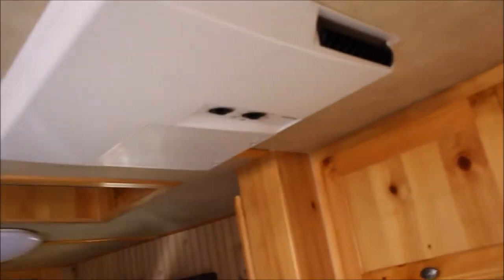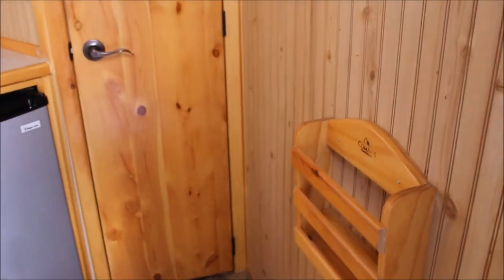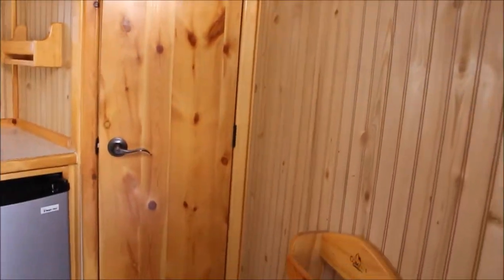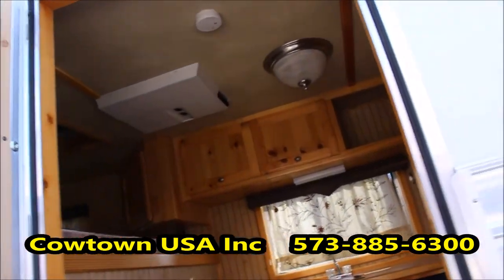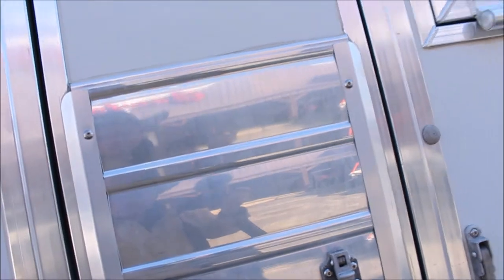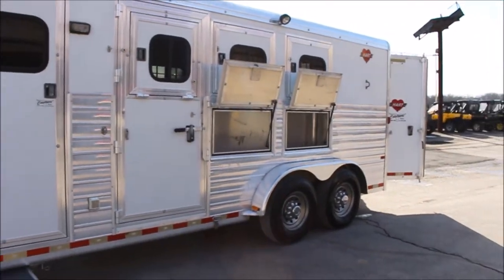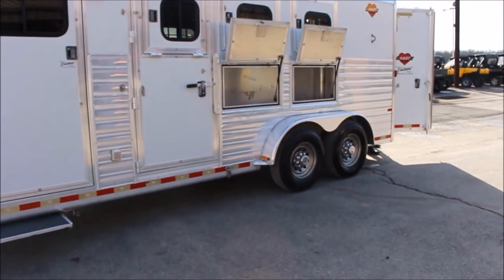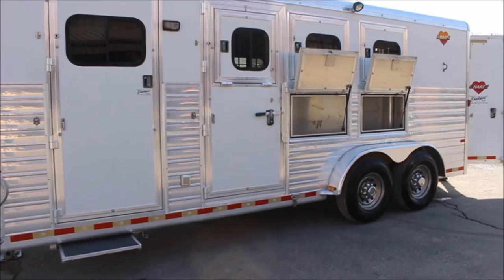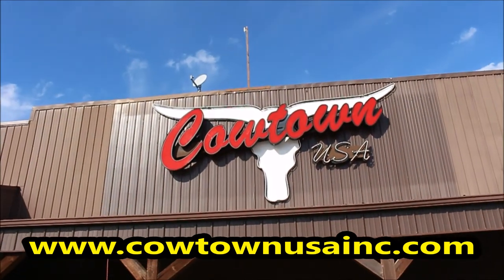Give us a call at Cowtown USA in Cuba, Missouri. 573-885-6300. This is a trailer that's going to go pretty quick. This is what people are looking for — they don't want to give $35,000 to $40,000, so we've got some huge savings on this. A nice, clean, used 2006 Hart trailer. Thank you. 573-885-6300 at Cowtown USA, Cuba, Missouri.